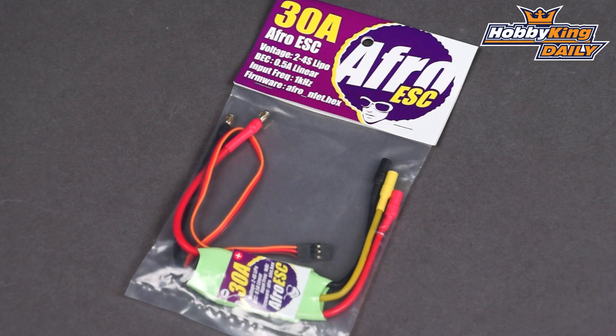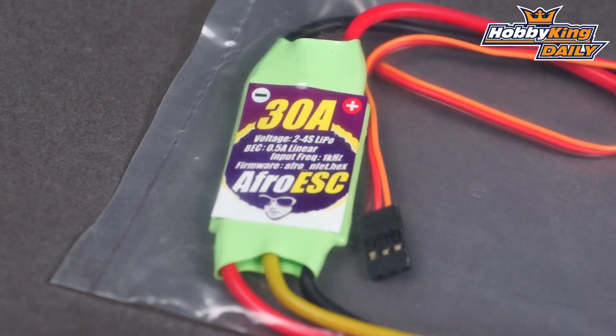For a full rundown of what this thing can do, have a look on our product page. Also download the user manual and have a read — there's a lot of good information in there and it tells you exactly what this is all about. Thanks for watching, grab some of these and go get flown. See you later.